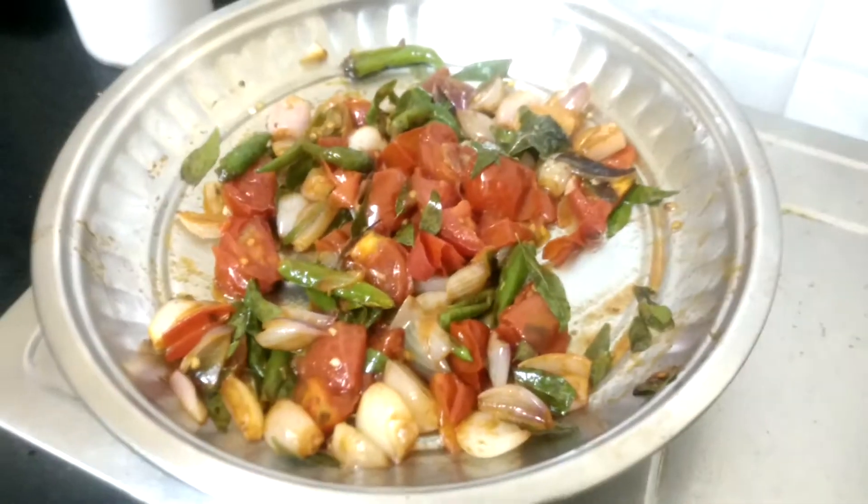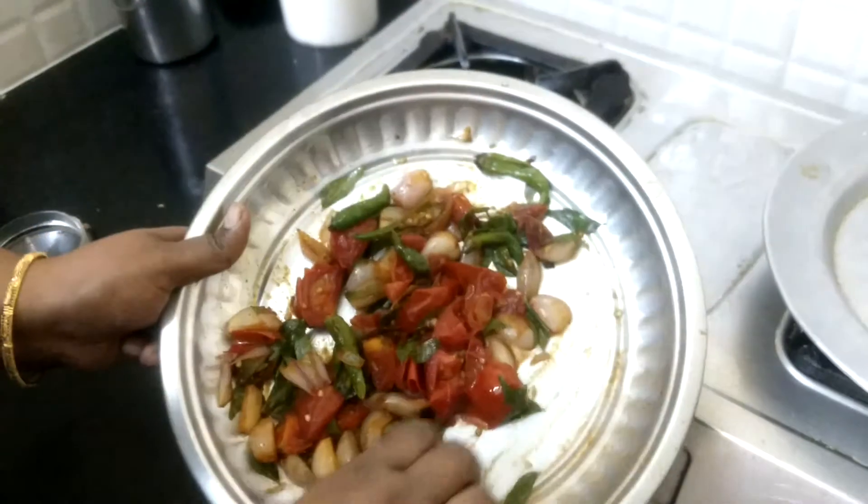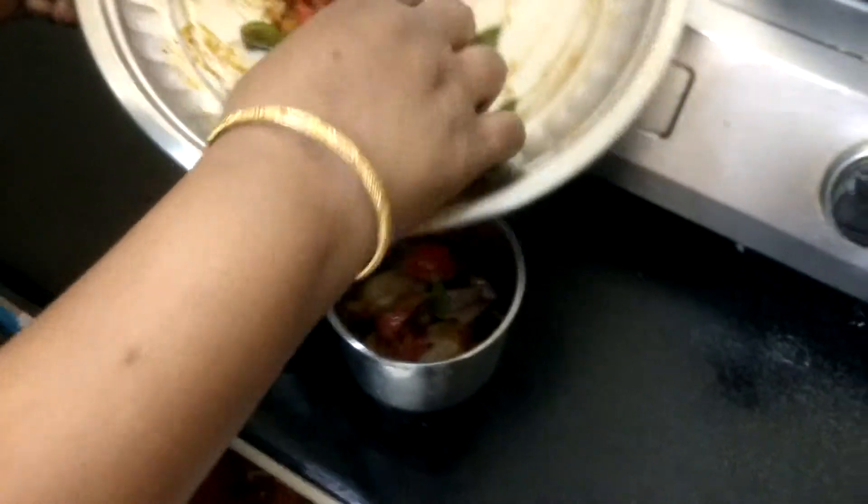This is 6 minutes. It is 10 minutes. This is 6 minutes. Then we put it in the jar. Pour it.